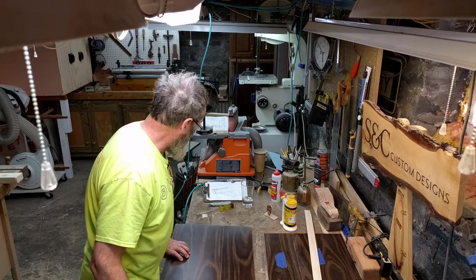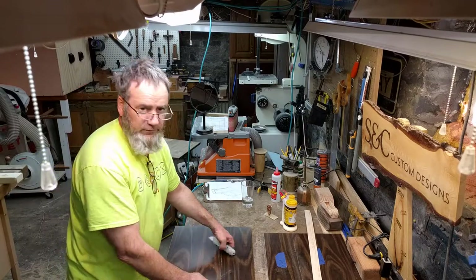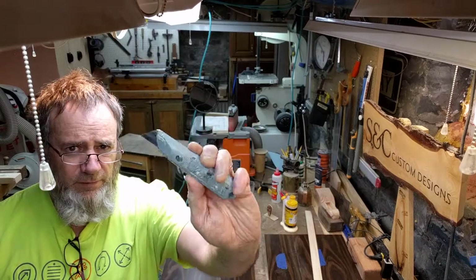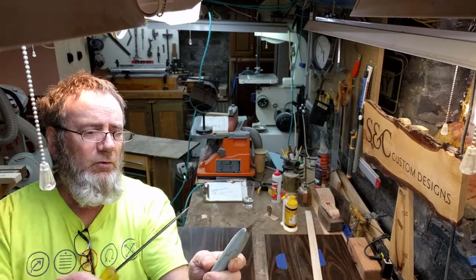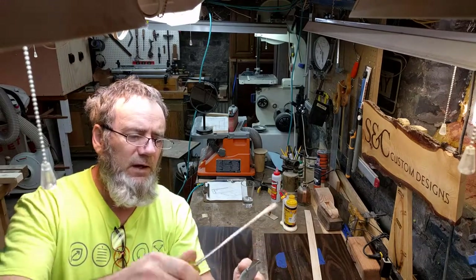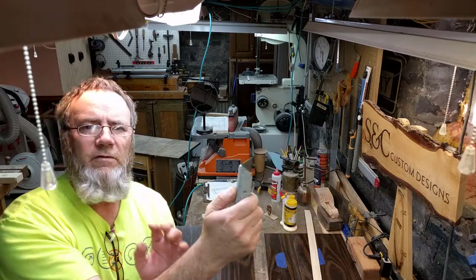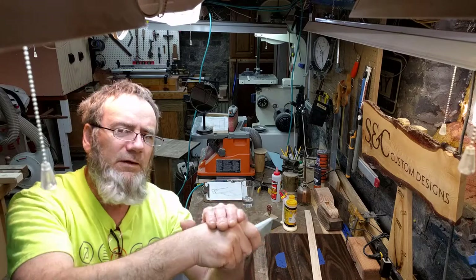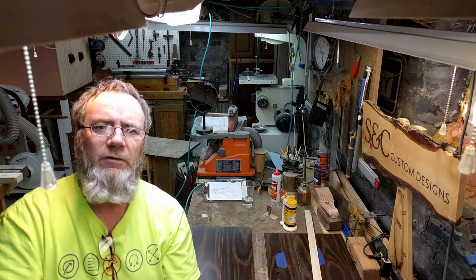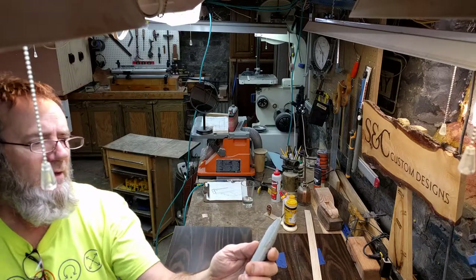I wanted to introduce a tool, and I don't mean to insult your intelligence — this is a sheetrock knife. These sheetrock knives are great because the blade is locked in place. It's not going to retract. The retractable type where the blade goes in and out are very dangerous — when you're cutting, that blade can slip in or out and it's very dangerous. I've seen folks get really hurt using those.